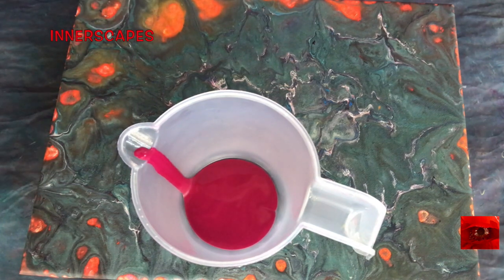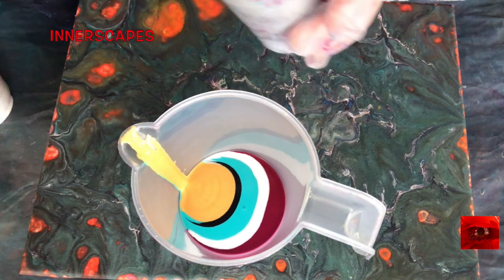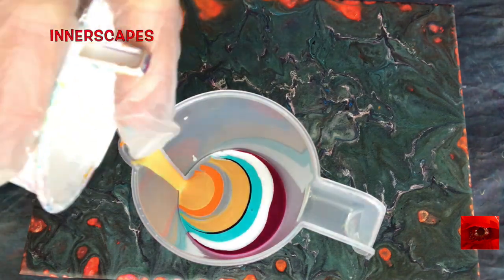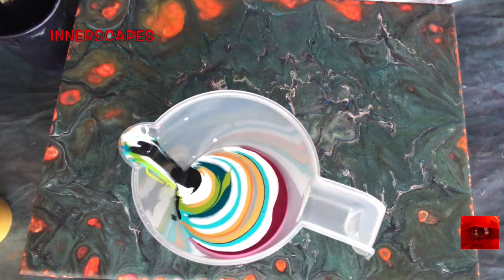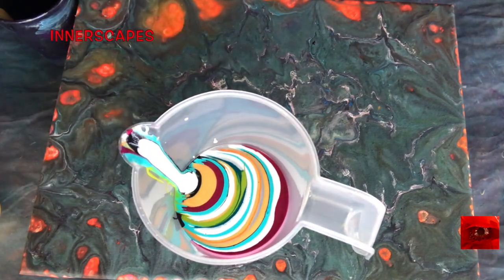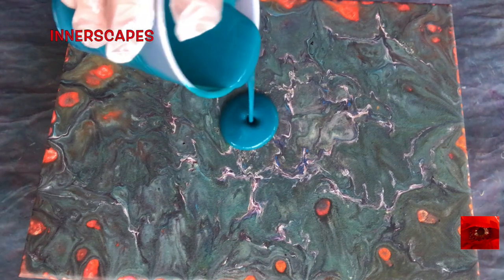I woke up thinking of black and white today. As you can see I'm using other colors besides black and white but they were too attractive not to use them. So how is your New Year's going? We're four days in and so many people are on the road to their new resolutions and big changes. I'm going to coat this canvas with the phthalo turquoise.